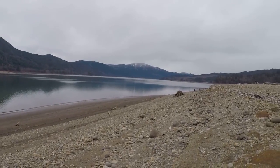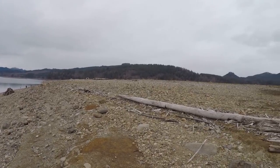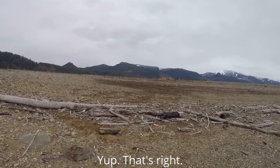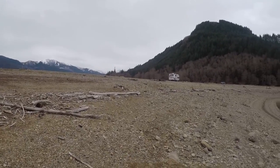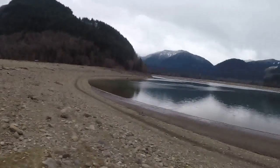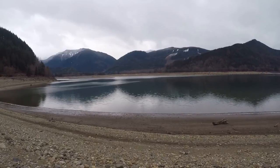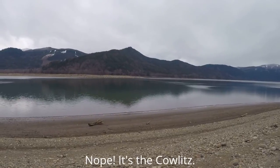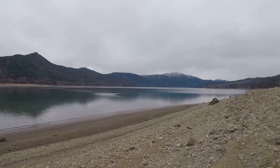I believe Rife Lake is a man-made lake, and I believe that the dam is Mossy Rock Dam. And the river that dams up, I believe, is the Chehalis River. But what a beautiful lake it is.